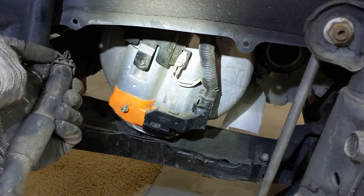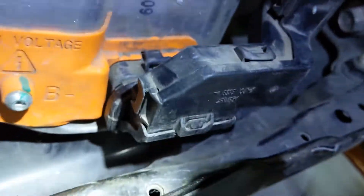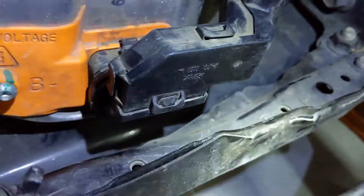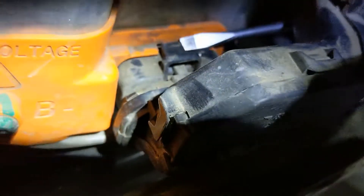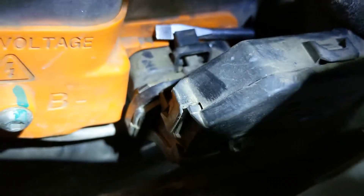It's a snap fit, but previously Toyota damaged it. We have to remove the communication cable — easiest is to take a little screwdriver and pry it behind this tab over here, lift it up, and simultaneously pull the connector out. There we go. You can see that is also a kind of snap fit connection.